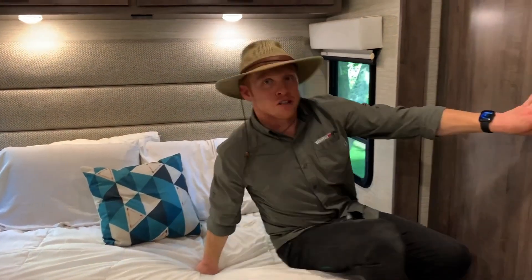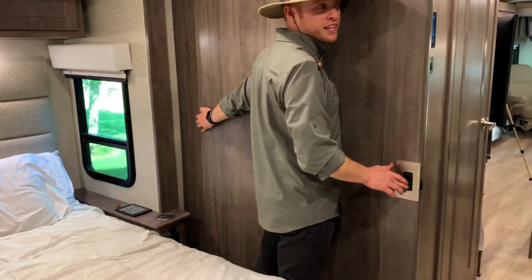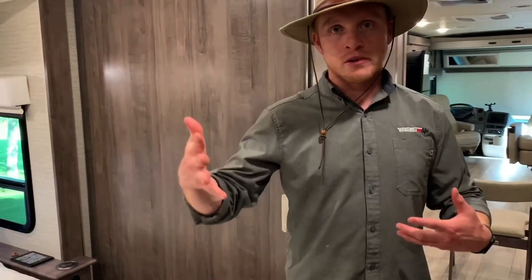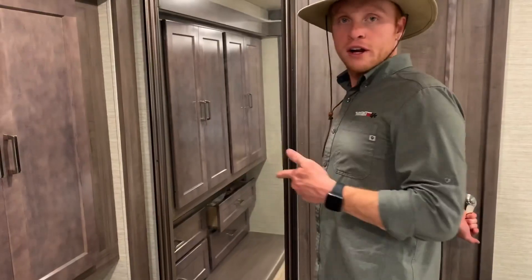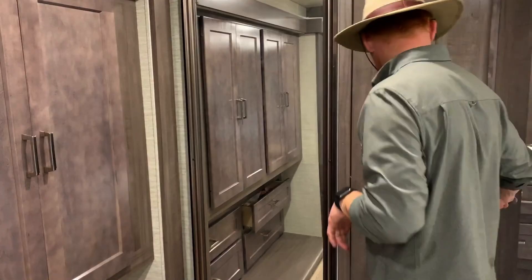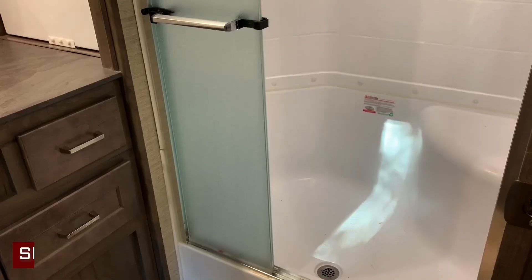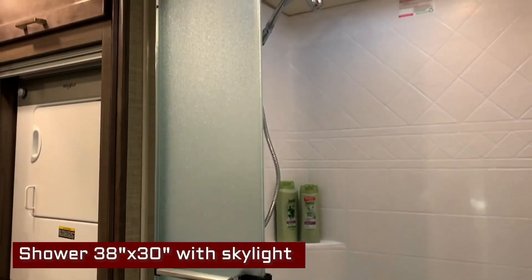Moving on to the bathroom — first you have a really big pocket door here that you can slide closed, which is great if you have company and want some separation. Before going into the bathroom, there's a full-size mirror which is pretty cool. This is your rear or master bathroom. You have a slightly larger shower, and a washer and dryer that are separate — over here we've got a dryer, and over here you have your washer.